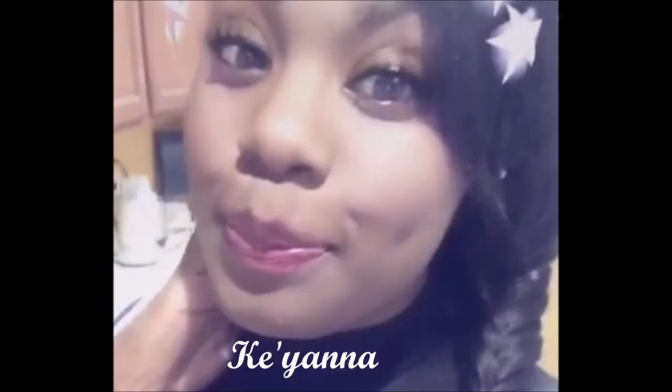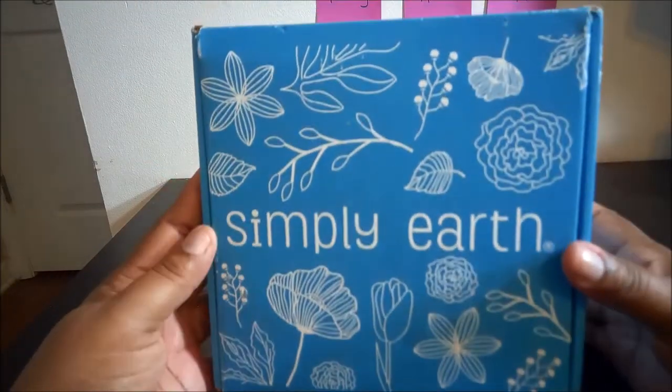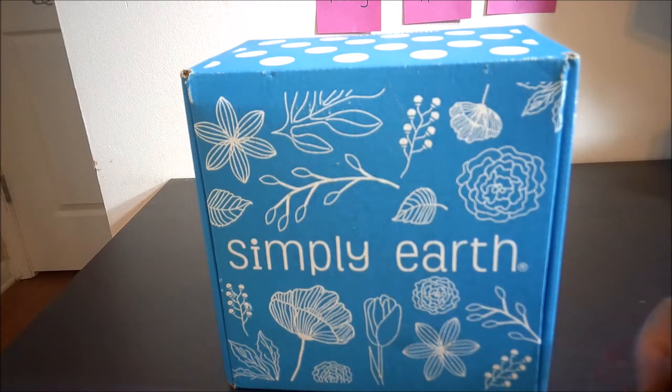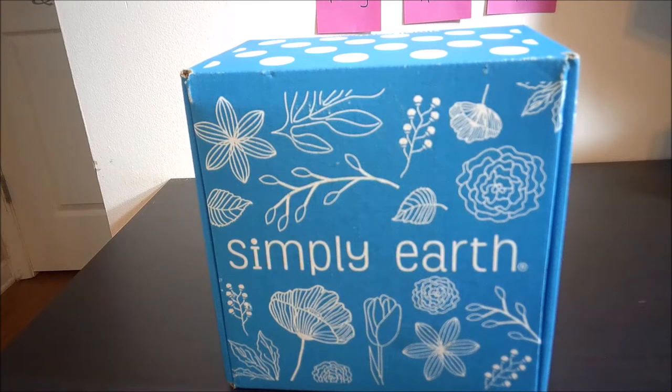Simply Earth has essential oils that are 100% pure. I am not being sponsored — I ordered this box on my own and paid for it myself. I've used individual bottles of theirs before, and I didn't know until watching another YouTuber that they had a monthly subscription. I'm going to put a coupon code in the description that will get you a bonus box free and $10 off the next five boxes.